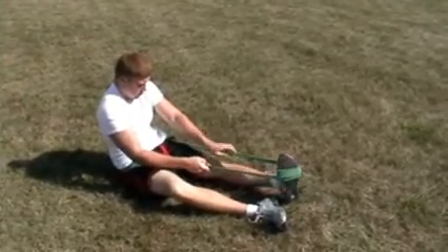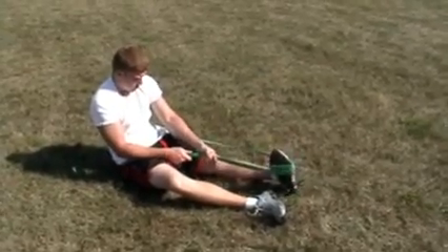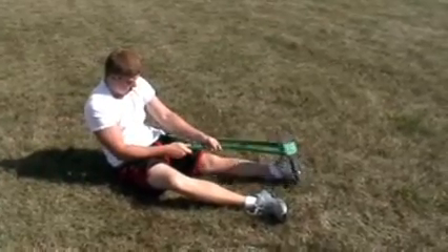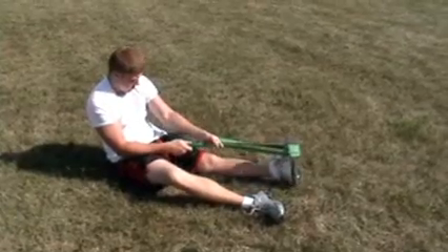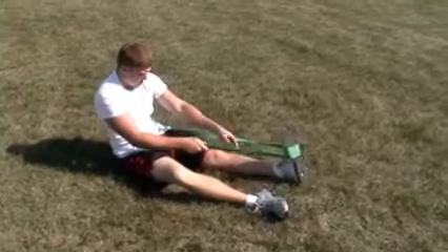We're going to go ahead and go inward again, a repetition of 10, and really get a good pull. But on this foot, he's actually fighting against turning back, and this is more of a resisted contraction also in the opposite direction.